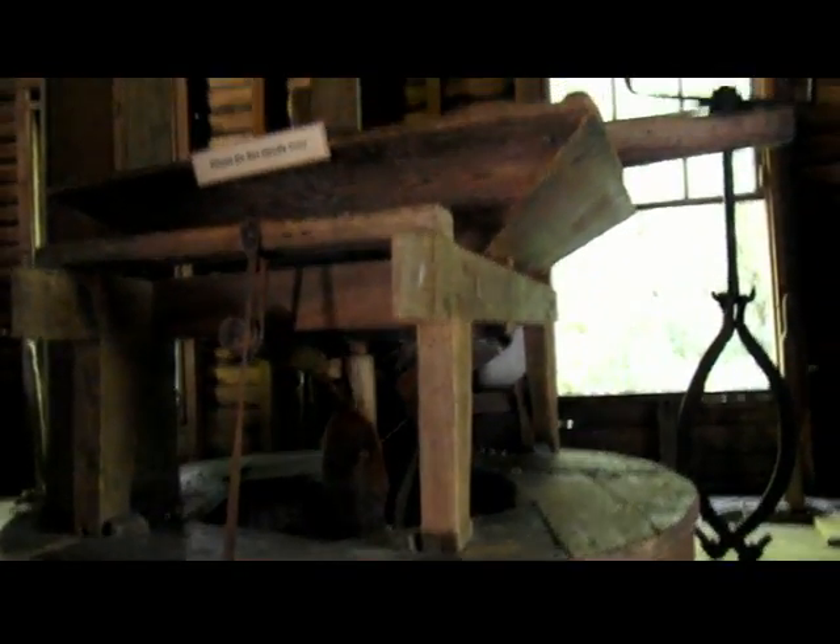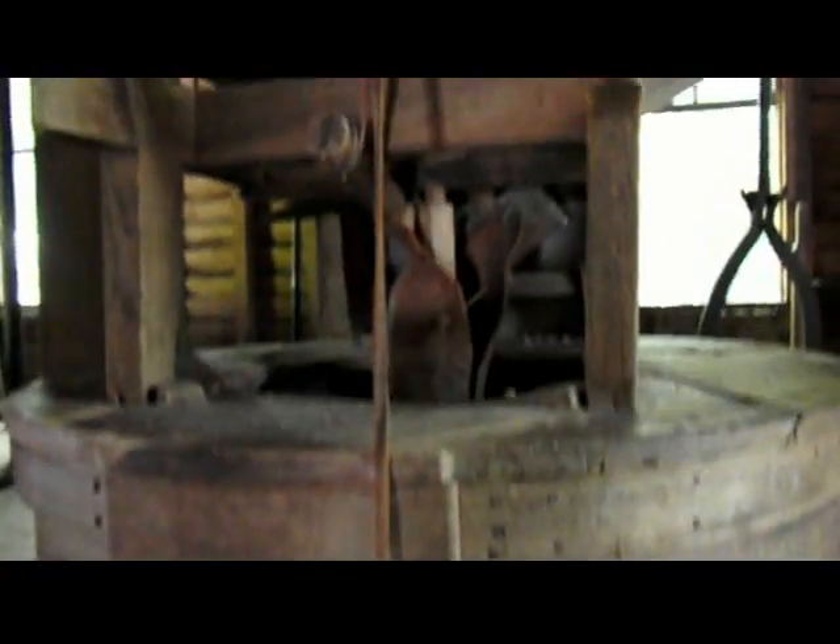I wish we could go up to the third floor and see what's going on up there. This is the thing doing the work. Put the corn in there, and it comes off there — this is where it's turning. It comes off here. There's little bits of corn coming out.